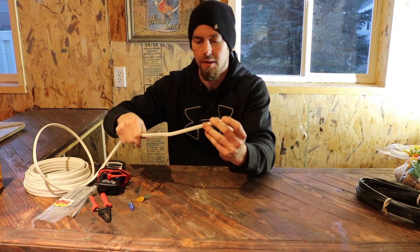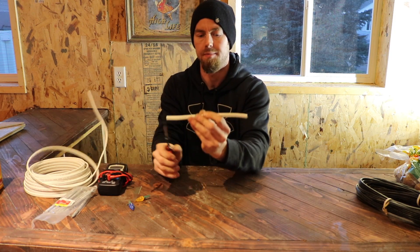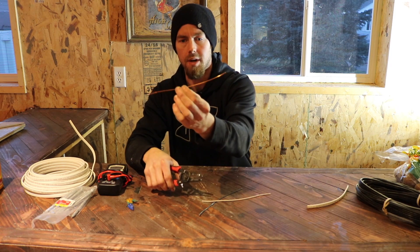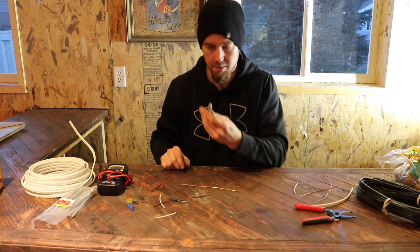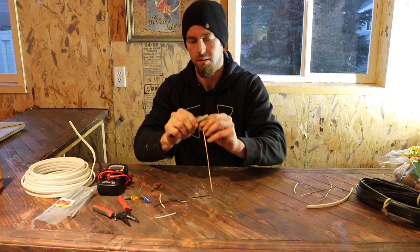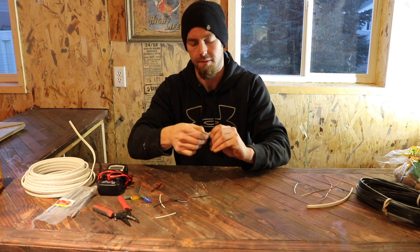For the first thing, what you're gonna want to do is cut a strip off about 8 to 10 inches, strip it down to bare copper, find something that's round, place it on there like so, and then wrap it around a few times.